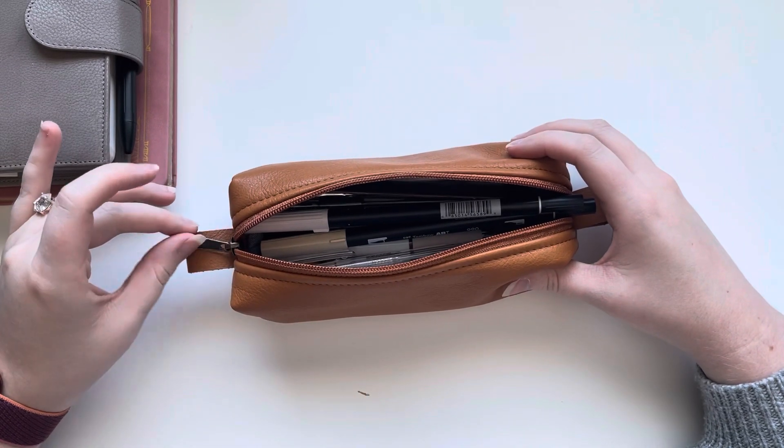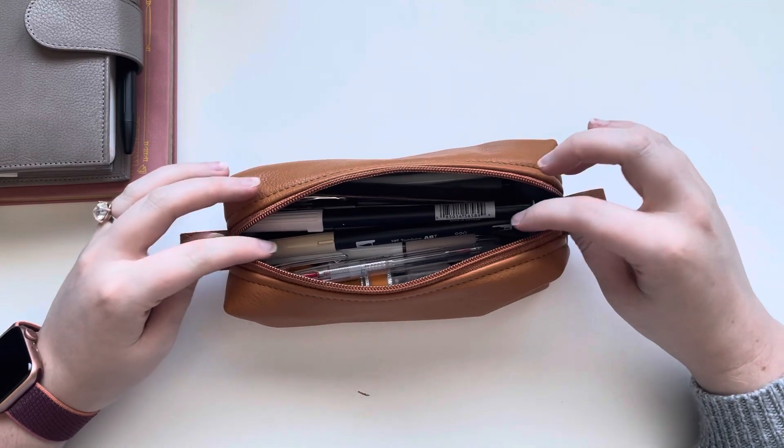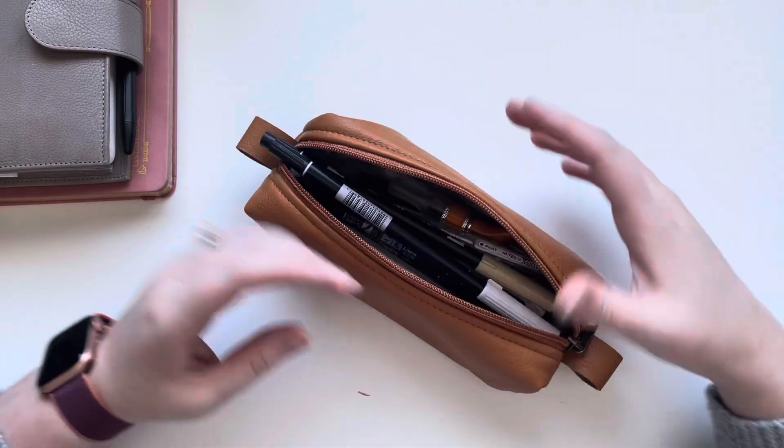Hello everyone! Thanks for stopping by my channel. My name is Cassandra and this is Ella Bella Plans. In today's video I wanted to share a quick what's in my pen case.